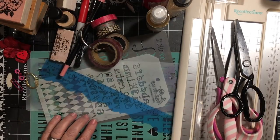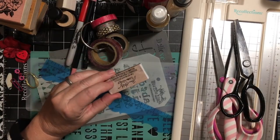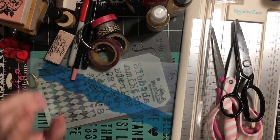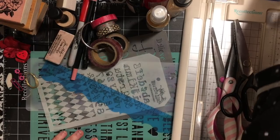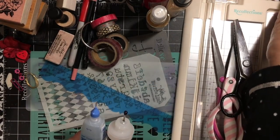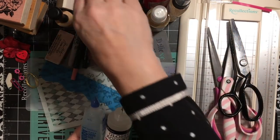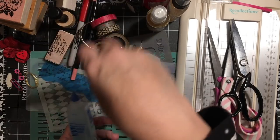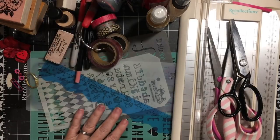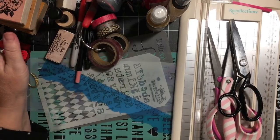I chose this blue ruler because it's right here. For stapler and staples, I'll be using my tiny attacher once I find it — it's got to be around here somewhere. For glue, I'll probably be using my Tombow, I might use the glossy accents, I have some red glitter glue and some gold glitter glue, so you can use any glues. I'll probably also use fabric tack because I'm working with fabric.